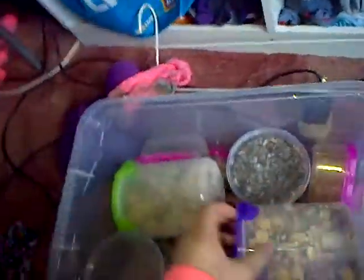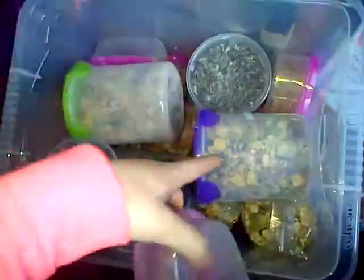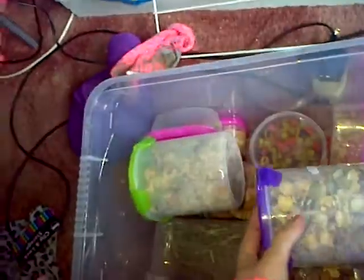This is just a spare tub which had alfalfa in it — now cleaned out. This box is where I put their foods when I have too much and need to clean out. There's also a spare tub of sunflower seeds because they didn't fit in the other tub. And there's another tub of sunflower seeds, plus the jerbil food which comes in this lock container.